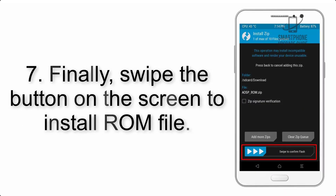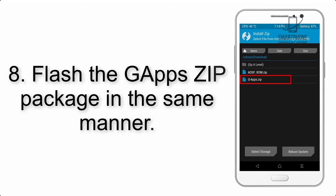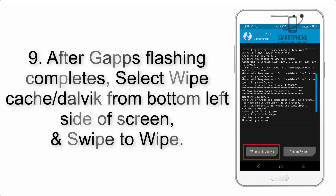Step 7: Swipe the button on the screen to install the ROM file. Step 8: Flash the GApps zip package in the same manner. Step 9: After GApps flashing completes, select Wipe Cache and Dalvik from the bottom left side of the screen.